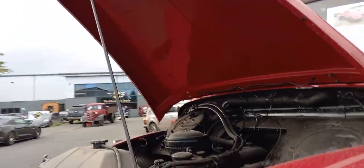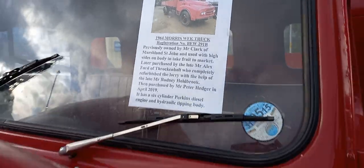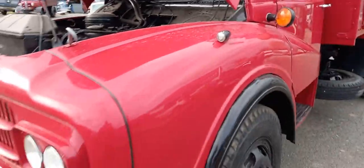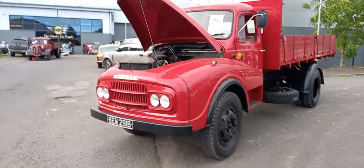I can't shut the bonnet on my own so I'll have to leave it up for now. There's a little bit about the truck there — I'm sure Jack would have photographed that. If not, you can just go back a little bit and pause it to read through — gives you a bit of background about the truck.